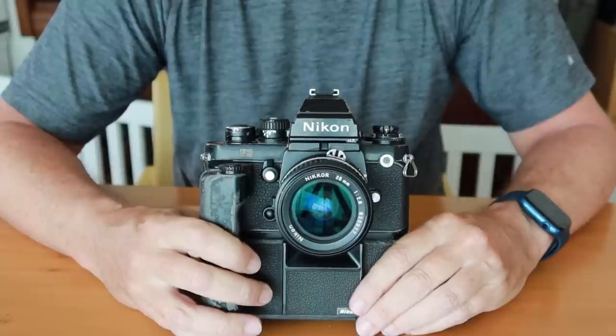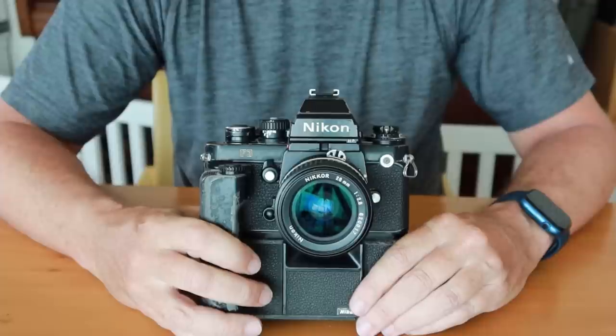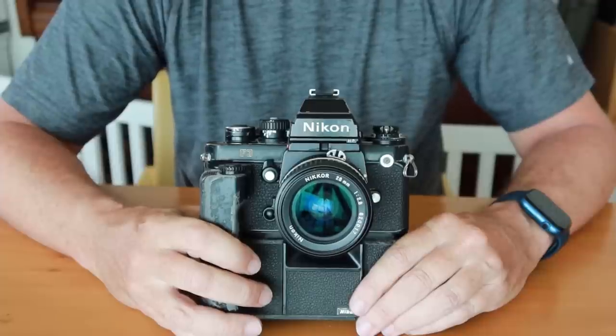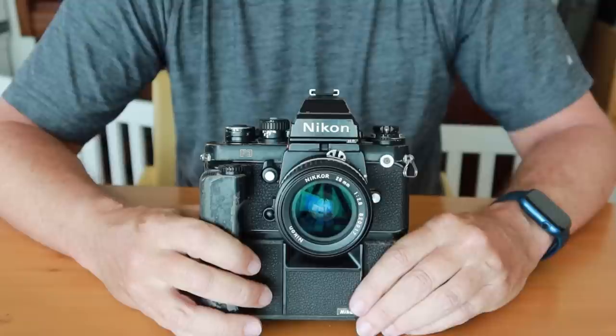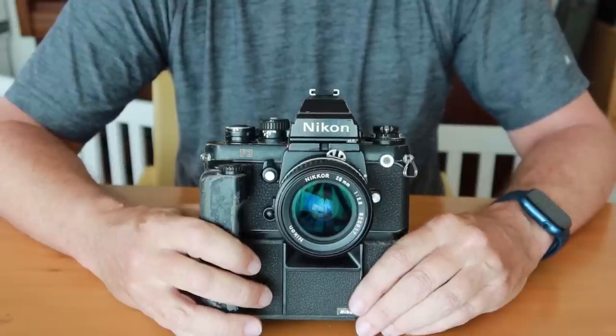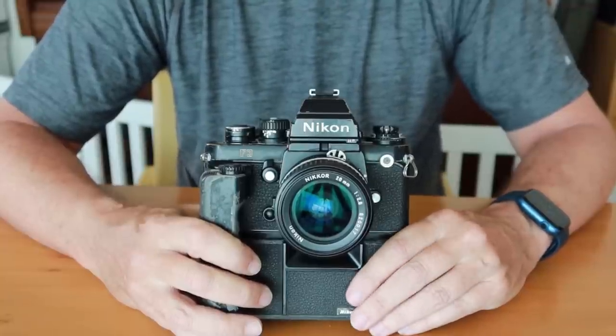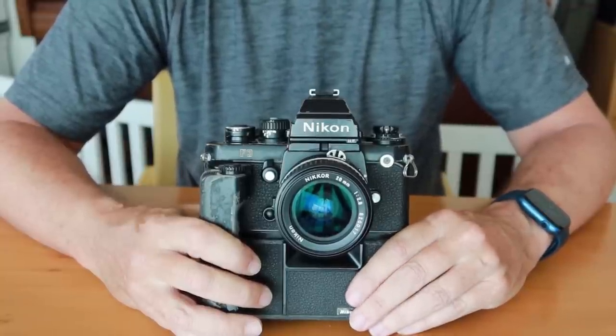Hello again everyone from Tokyo, Japan and welcome back to Japan Vintage Camera, where today I thought I would do a video about press cameras. A lot of you who have been looking on the internet or eBay or have been looking into photography have probably seen the term press camera, and obviously this means cameras which were used or designed to be used by the press.